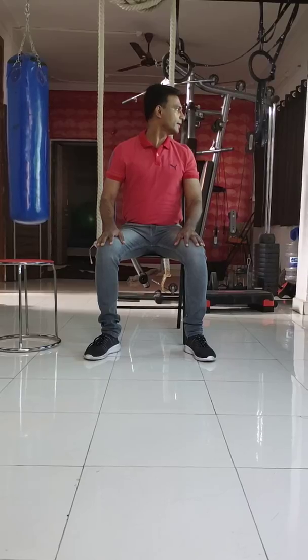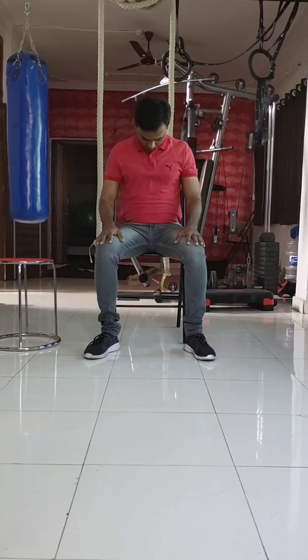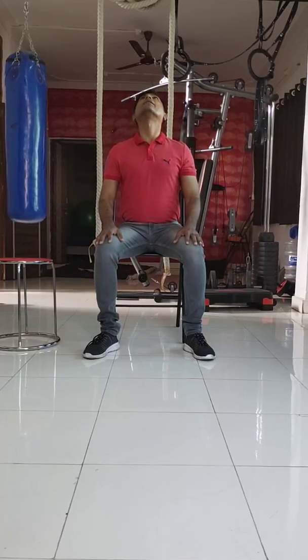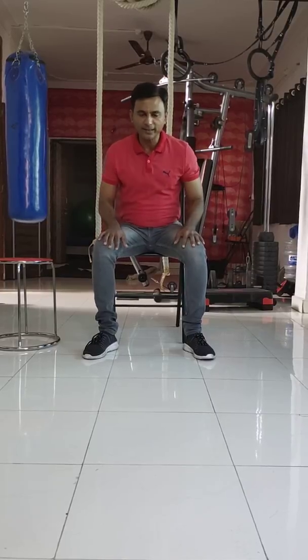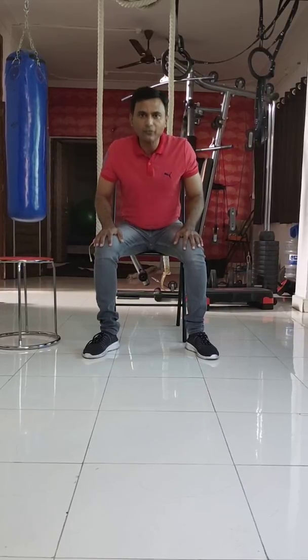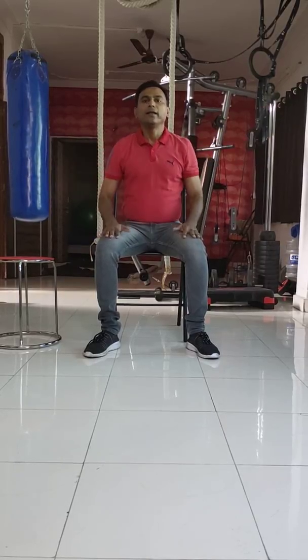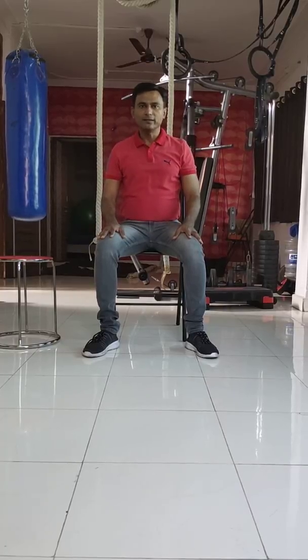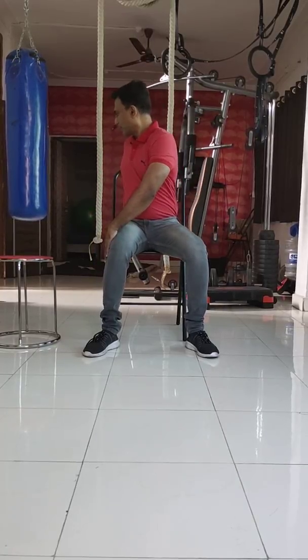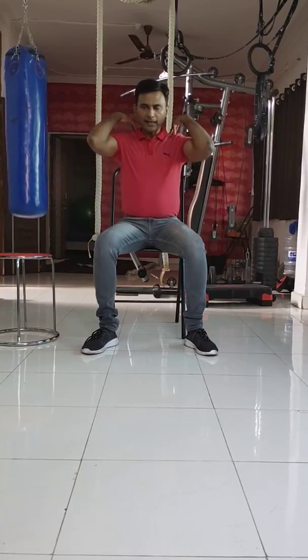In between working, at intervals of every 10 minutes, you will extend your neck up — do this 3 to 4 times. Once, look to the left; once, look to the right; once, look down; once, look up. In between working, move your shoulders like that, and also keep your hands this way and try to rotate your shoulders. Because generally when you are sitting, we are engaging the lower back, shoulders, neck, and upper back muscles.